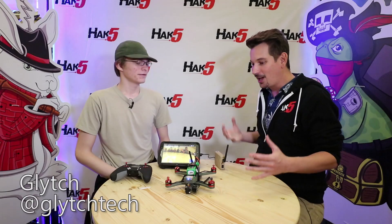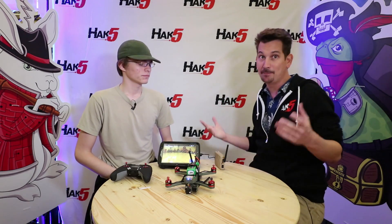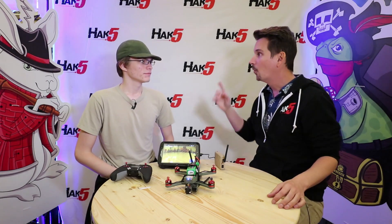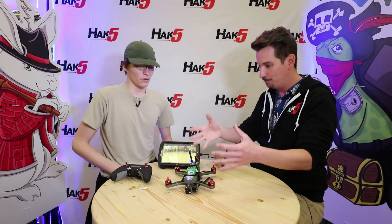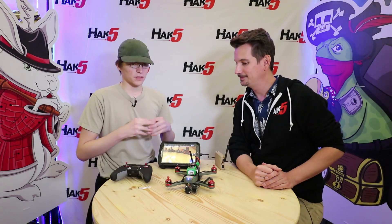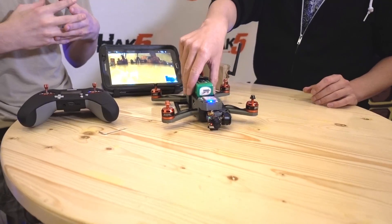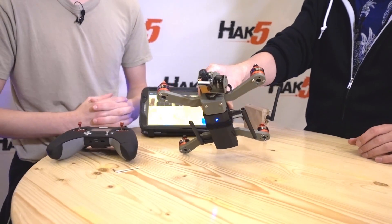Welcome back to Hack 5 from DEFCON 26 2018, here with my favorite maker of all times, Glitch. It is so good to have you back on the program. A lot has changed since you were last on, but to recap quickly for those that missed that epic episode on drone shenanigans — what is this beast in front of me? So this is Project Cuckoo, and it's a little bit angry, but it's basically a drone that I wanted to put a pineapple on and make it a video game gadget or a movie gadget.